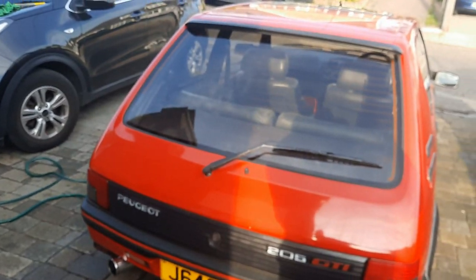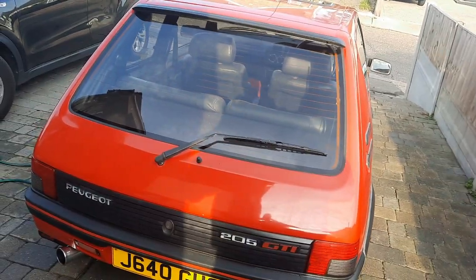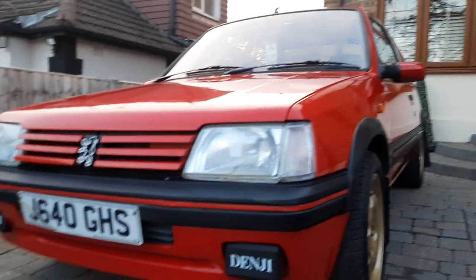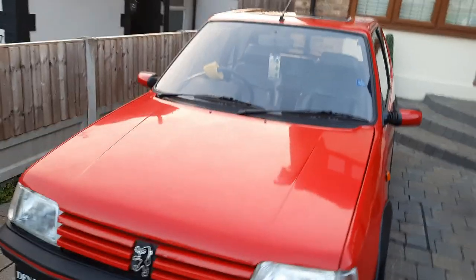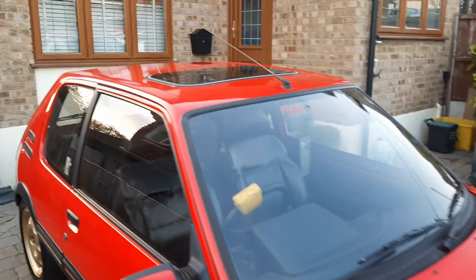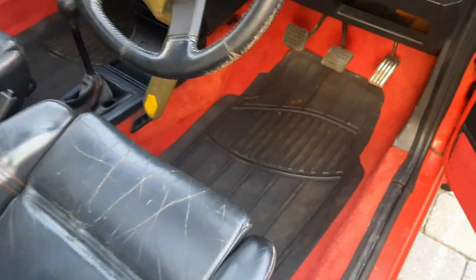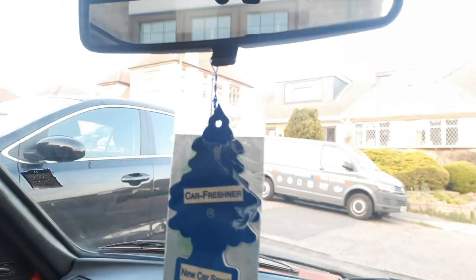I'm not sure if I'll record doing the inside because there's not really much to film, but I will come back to you. She is all clean now — looking nice and shiny. Cleaned the inside as well, got a new car scent air freshener, smelling good.